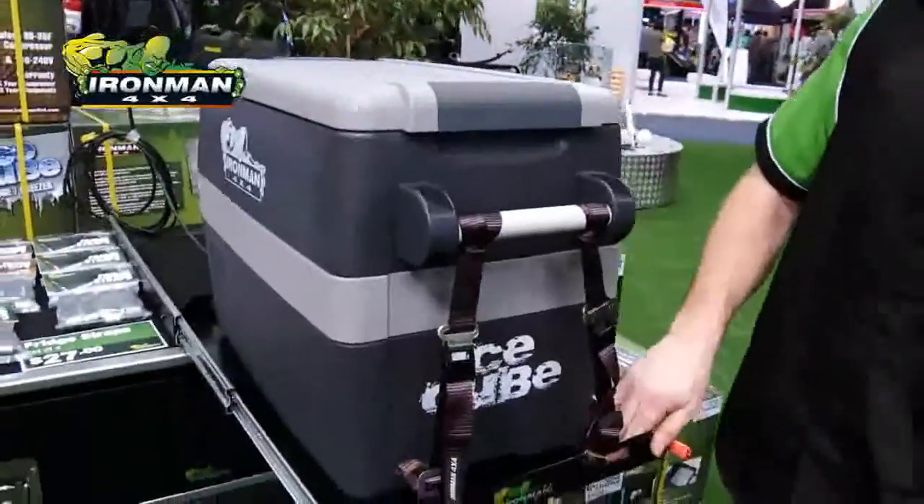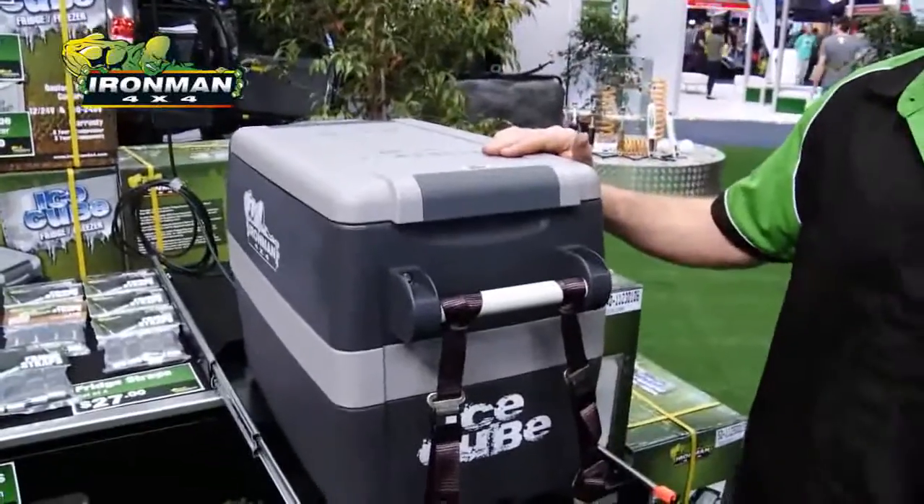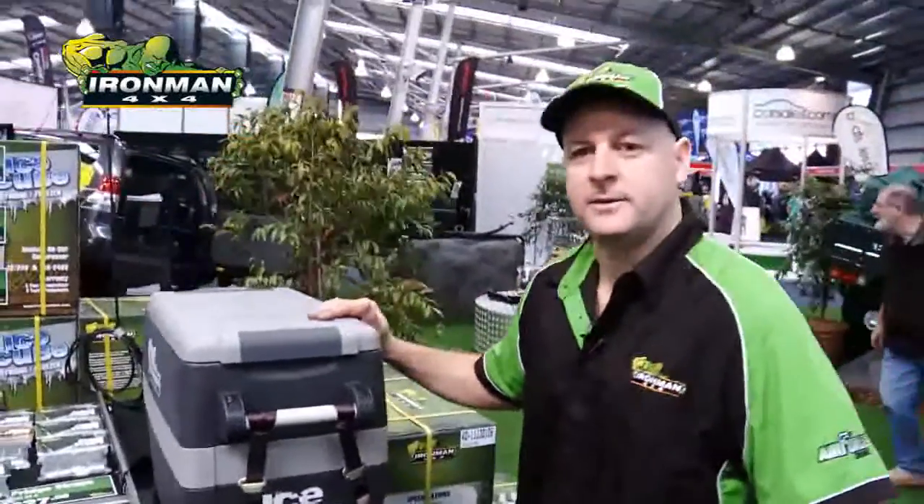Hi from the 4x4 show again. Just going to show you our new fridge — brand new release. Three sizes we're doing in these fridges at the moment: 30 litre, 40 litre and 50 litre.